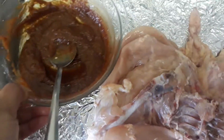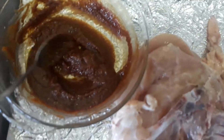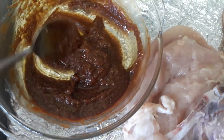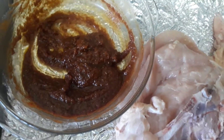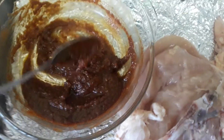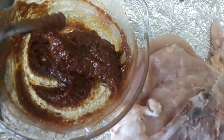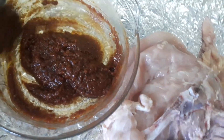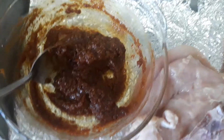Now we will marinate it. I put chicken spices, black pepper, garlic powder, onion powder, then olive oil and tomato paste. You can put any spices as you want. Put it all over the chicken.